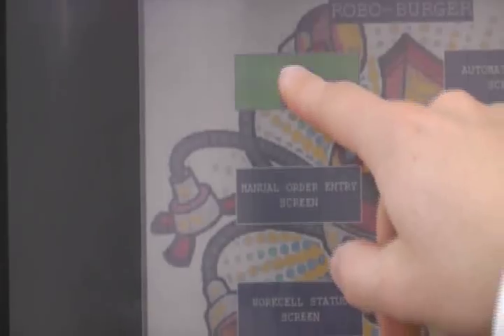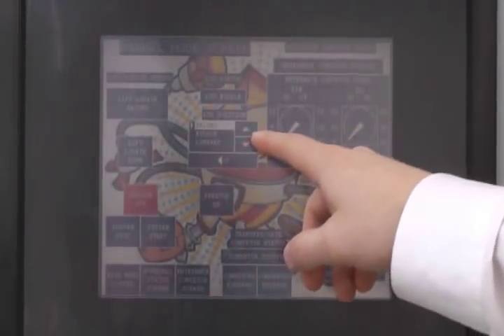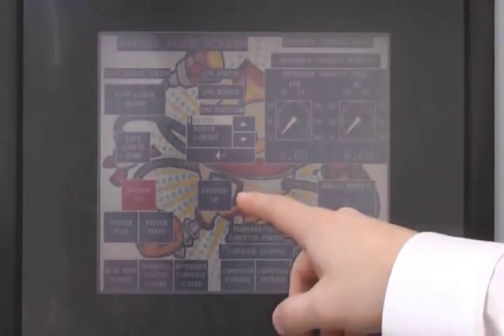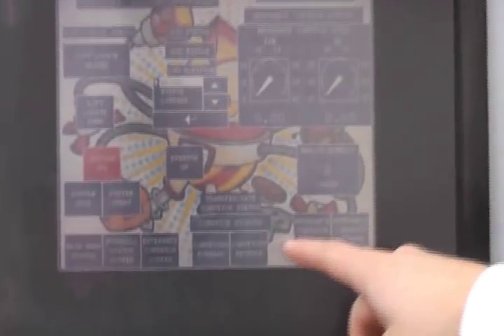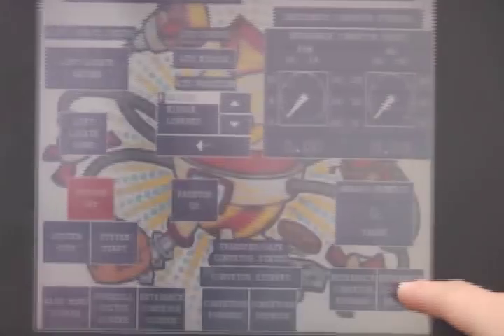First we'll go to the manual mode screen. From here you can control the lift locate, the lift transfer unit, pre-stop to the work cell, the conveyors forward and reverse, as well as the entrance conveyor forward and reverse. To set their speed you have to go to the entrance conveyor screen.